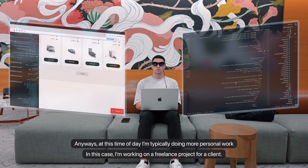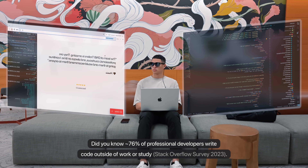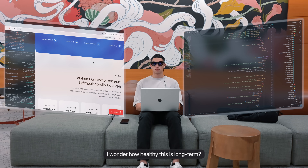At this time of day I'm typically doing more personal work. In this case, I'm working on a freelance project for a client. Did you know about 76% of professional developers write code outside of work or study? I wonder how healthy this is long term.